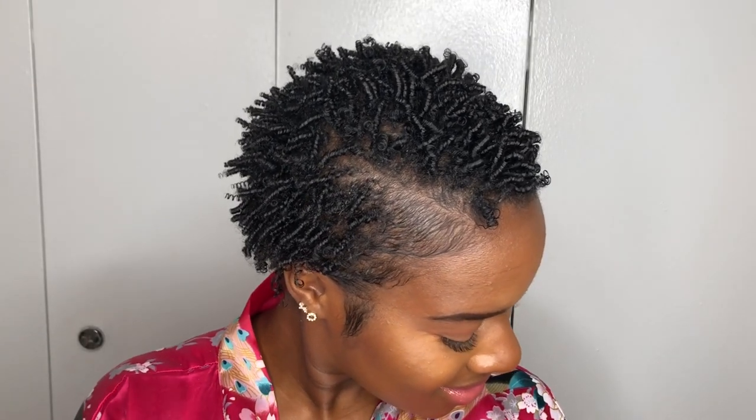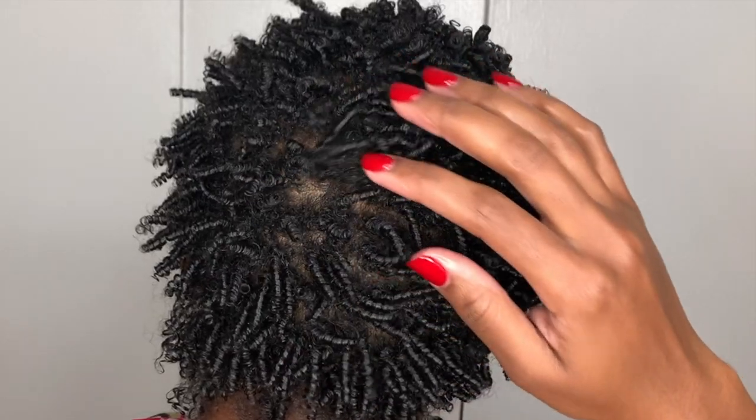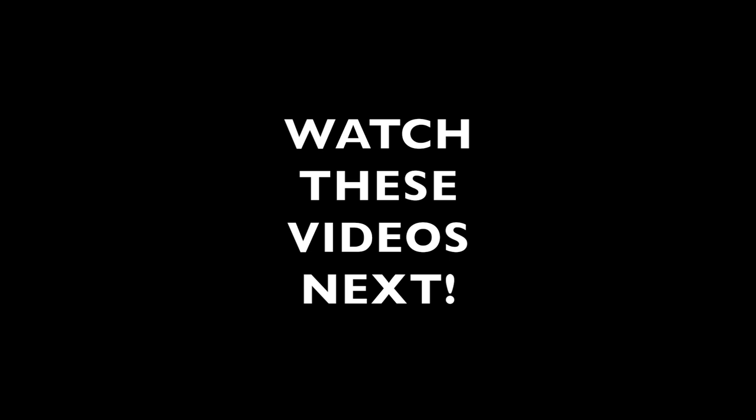Guys, this is it! I hope you enjoyed this finger coil tutorial. Once again, if you're not subscribed, make sure you hit that subscribe button right now. I have tons and tons of short natural hair styling videos, so make sure you click the links and watch those as well. As always, thank you so much for watching and I will catch you in my next video. Bye!